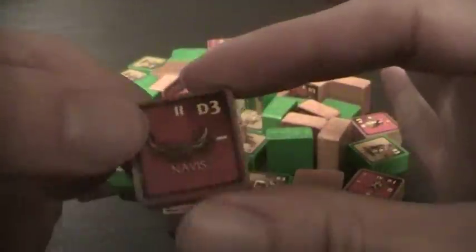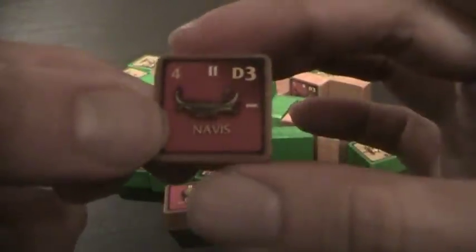A unit has a strength of two, takes a hit, you flip it, it goes to one. This unit receives some reinforcements, you flip it back and it goes to two. And that applies to all block war games.